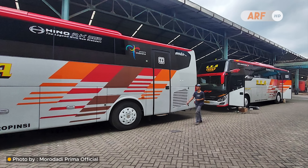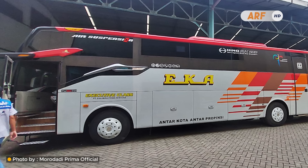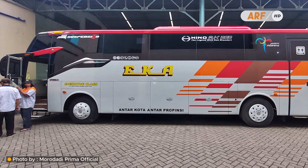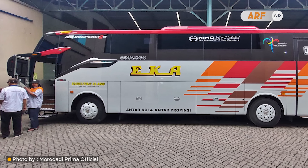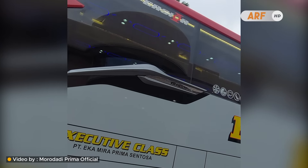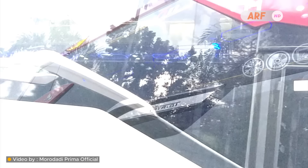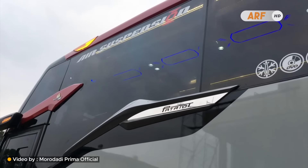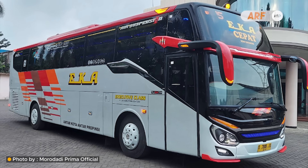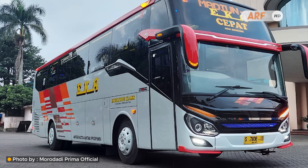Tampilan bodi samping memiliki detail selindang baru dari karoseri Moro Daddy Prima yang terpasang di bawah kaca sampingnya. Aksen selindang yang sebelumnya pertama kali dipasang pada produk bodi bis medium mereka kini diaplikasikan pada bis besarnya pula. Desainnya menarik dengan detail garis-garis lekukan yang apik serta hiasan panel krom bertuliskan nama Patriot di bagian ujungnya, ditambah permainan cat berwarna hitam glossy di bawah selindang samping.